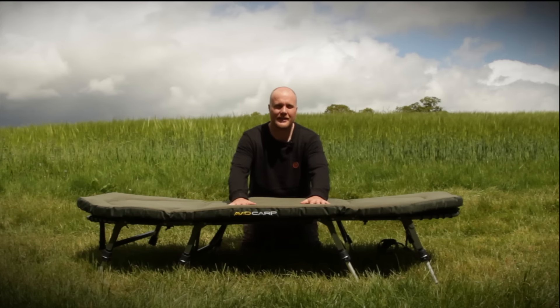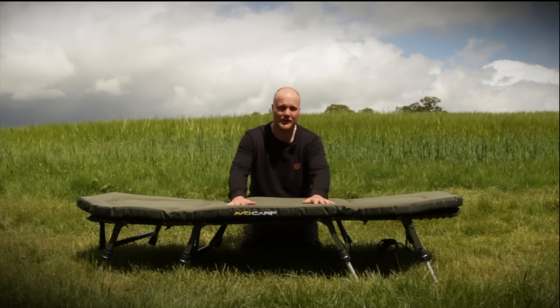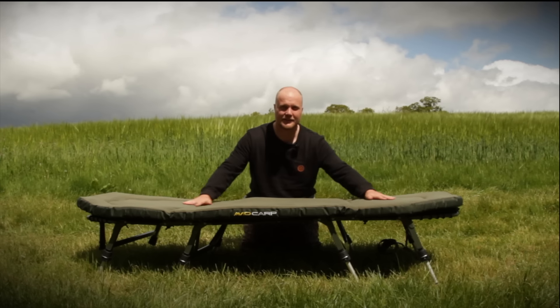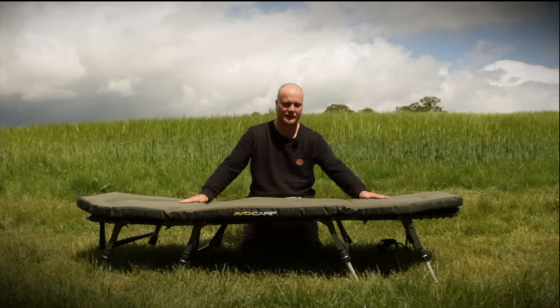When we entered the bed chair market we introduced the first ever memory foam mattress, and now we've taken it once again to the next level. This is the Avid Carp Benchmark and it really does set a benchmark for bed chairs.